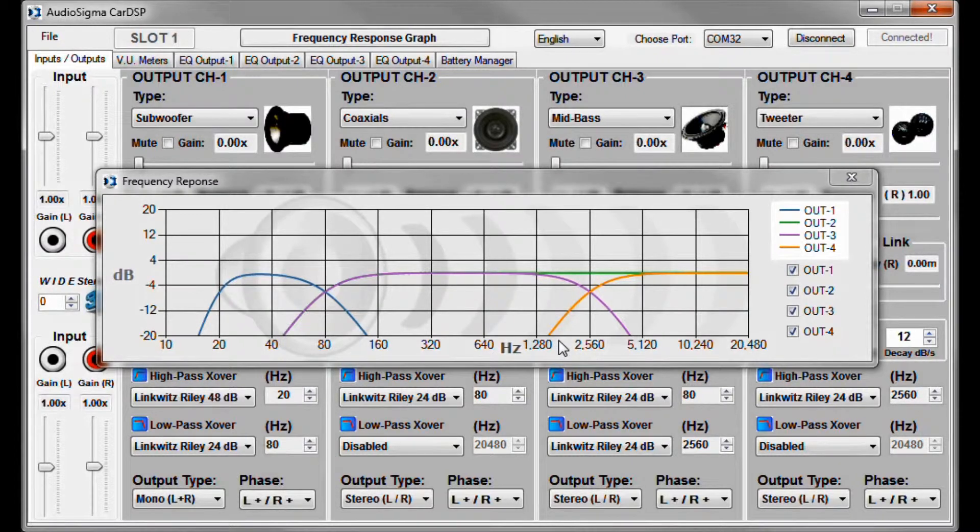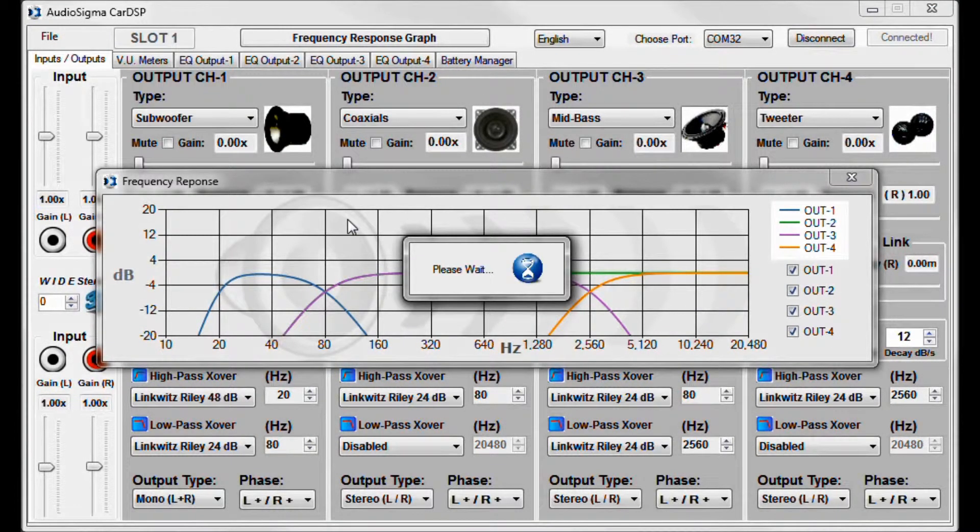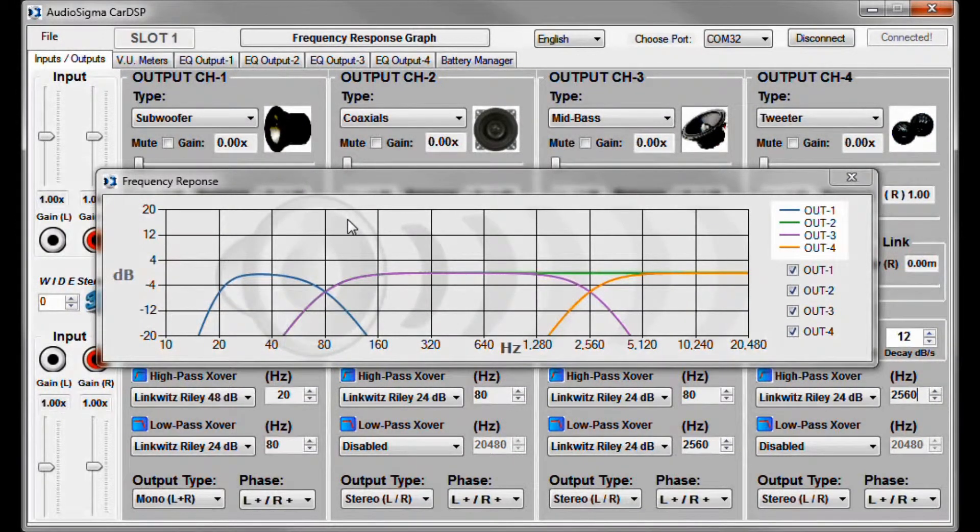Now we are almost 50% done, so you can save the current configurations to a memory preset. At this moment, it is safe to increase the volume, and you might set the levels of each transducer according to your musical taste.